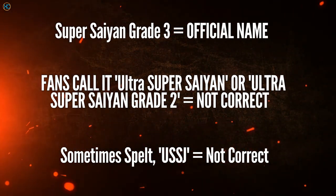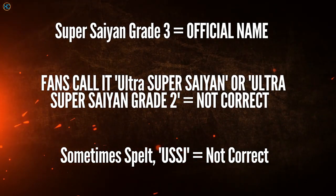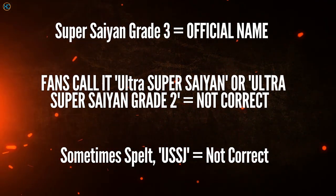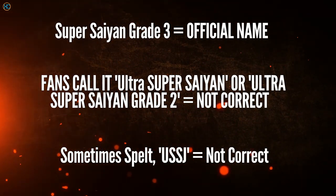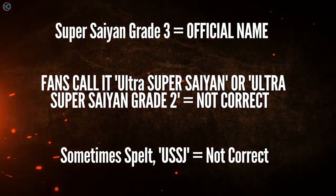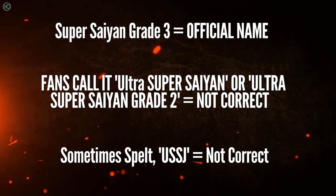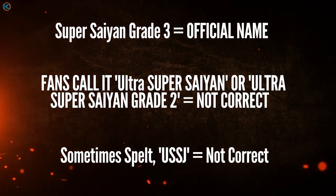This term was actually made by a fan called Curtis Hoffman in 1993, who wrote summaries of Dragon Ball Z and GT episodes as they aired and posted them online. Fans actually thought these terms to be official, and this was even before Funimation acquired a license for Dragon Ball. So remember, the grade terms are the official ones.